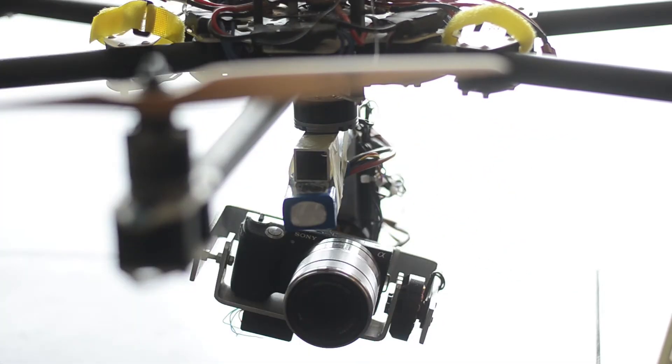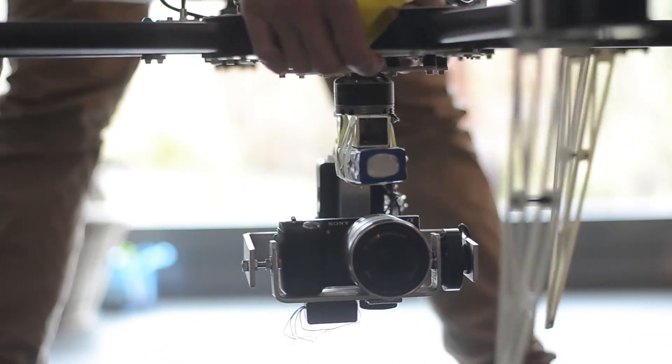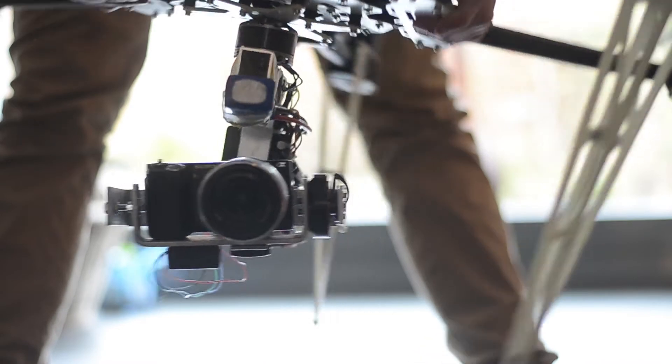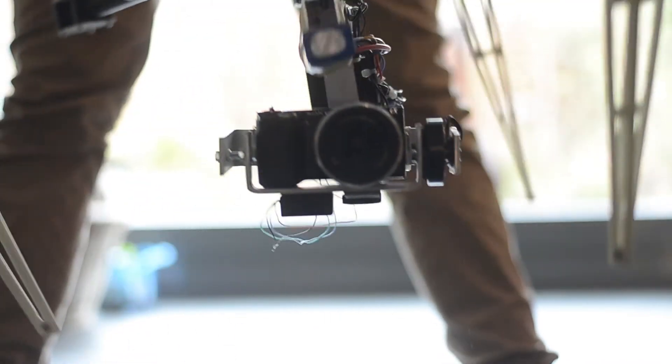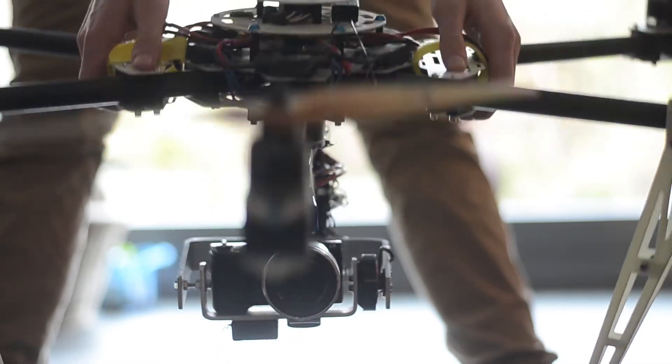Today I want to show you the updates I made to my gimbal. It's now a 32-bit 3-axis gimbal instead of the 2-axis gimbal it was before. It's powered by a 3S 2200 mAh LiPo. Before, with the 8-bit version, you had to put the PID and power settings in manually, and that was quite a frustrating process.